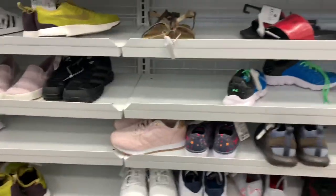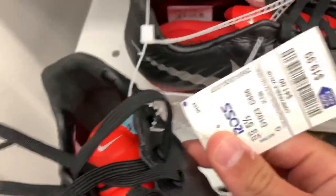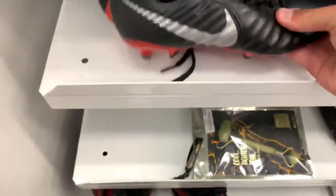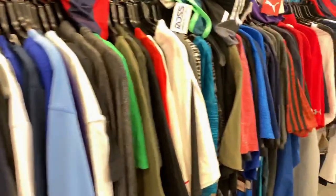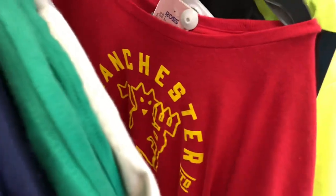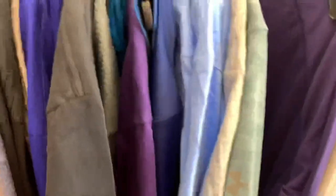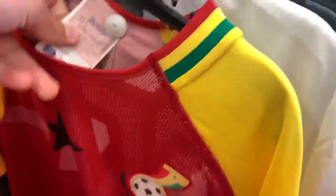Some Junior Mercurials there. And what's right here — some Tiempo Legends. Where's the price tag? $20 for some Junior Tiempos. Nothing too special from the youth section. At the shirts, trying to see if there's any cool jerseys — spot a Man U tag, same Man U shirt as the other Ross. But we have a Ghana jersey, $25 Puma, pretty cool. Other than that, nothing else stands out.